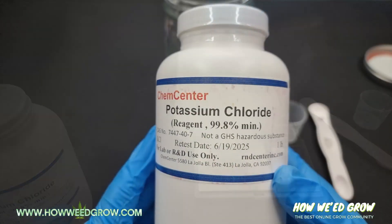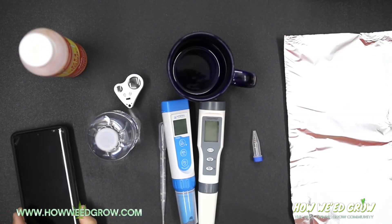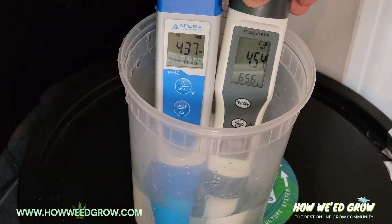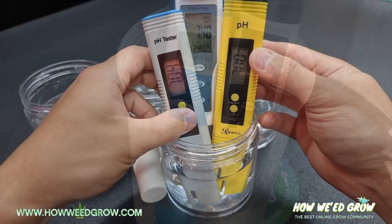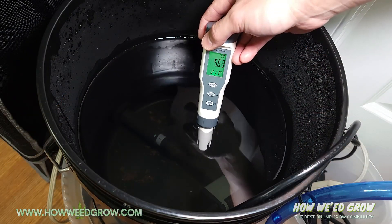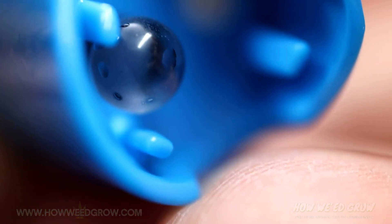Again, a link to the powder and the generator is in the description. And with this solution, you'll definitely extend the life of your pH meter. To watch a video on the proper way to use and store a pH meter, click the link on the top right. For more tips and tricks on how to grow weed, check out our other videos.